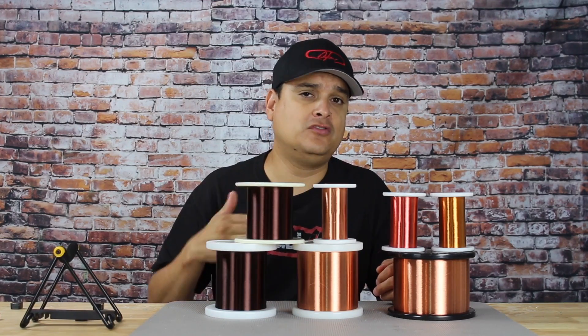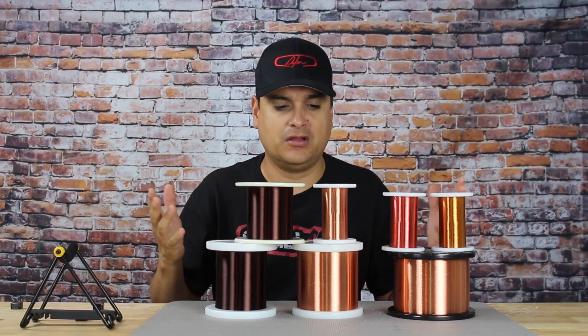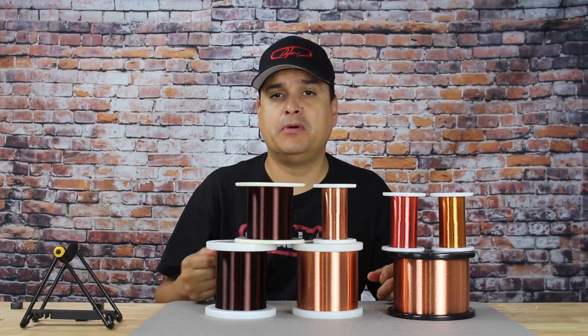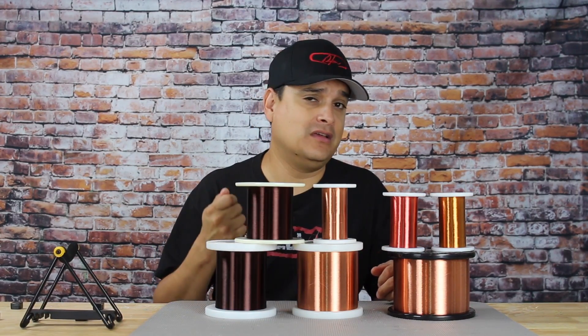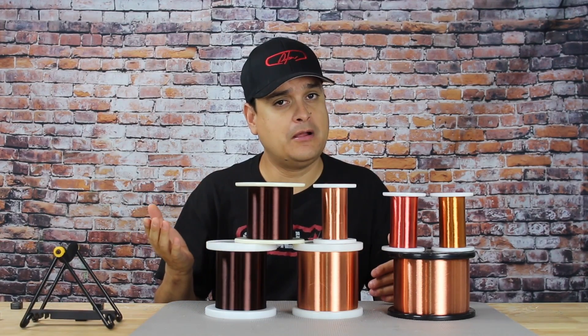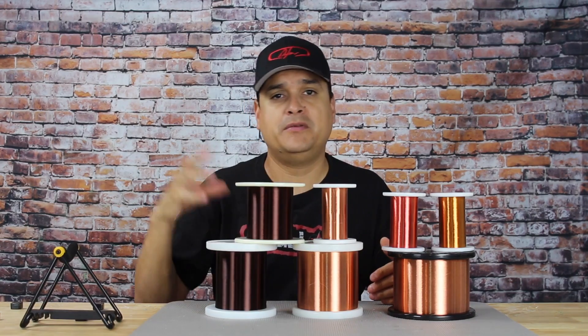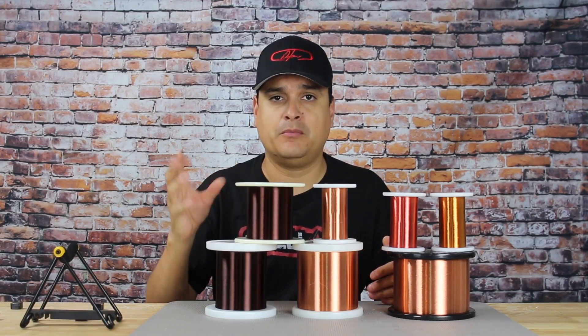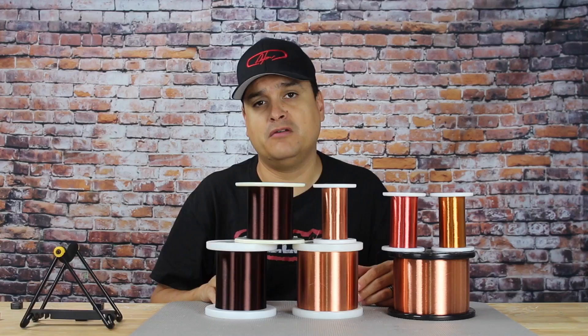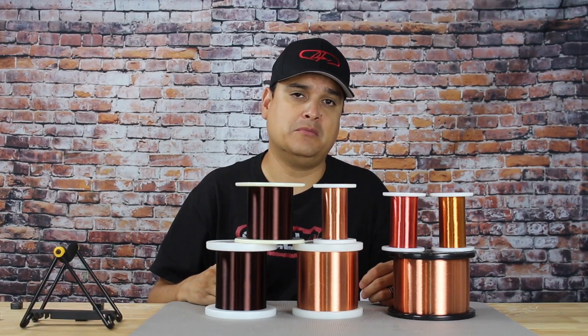If that happens too much — if it happens once in the overall winding of a pickup, maybe you won't hear it. But if you are very uneven or inconsistent about that, it will create a different sound or maybe an anomaly in that particular pickup when compared to other pickups that you've wound. So that is why tension is important in making a pickup.